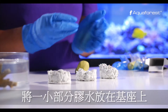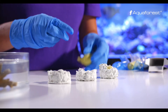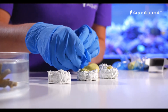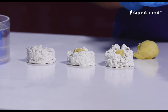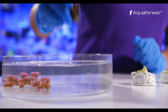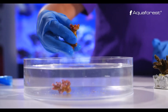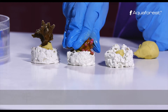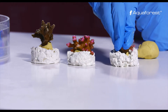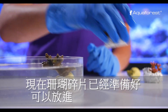Make more portions of the glue and place them on rocks. Firmly lodge coral frags in the putty. And now, coral frags are ready to go into your tank.